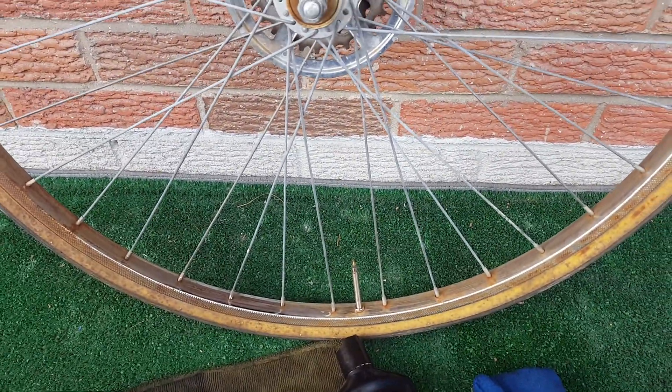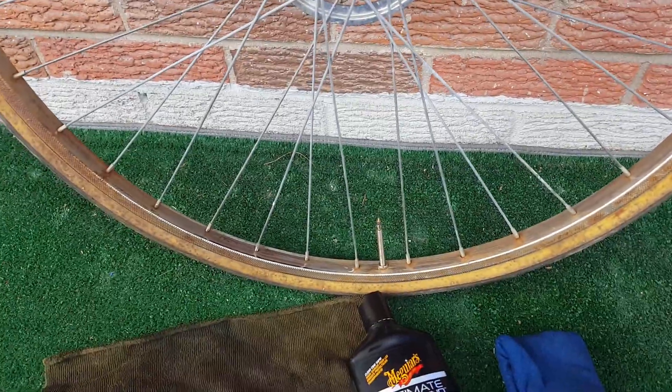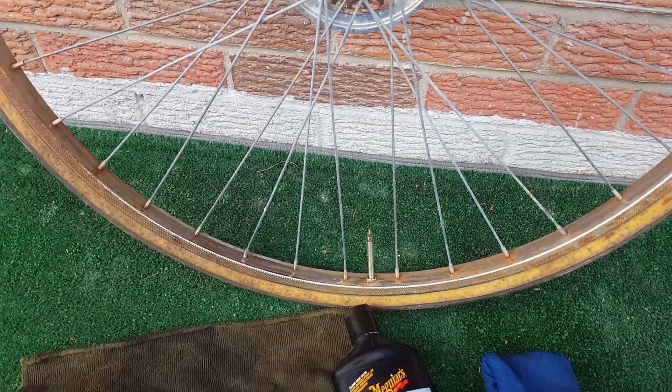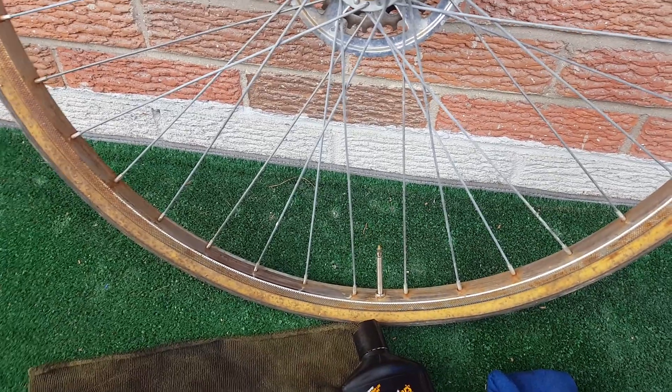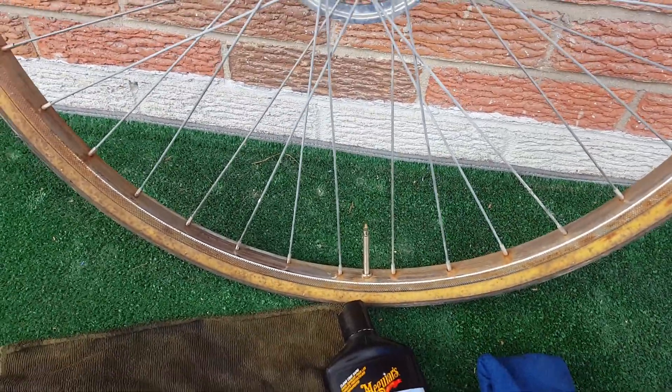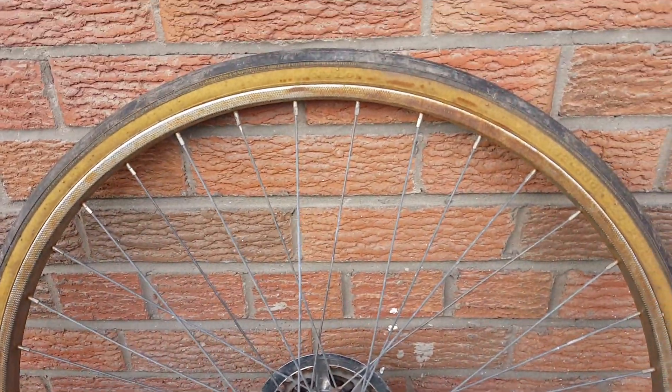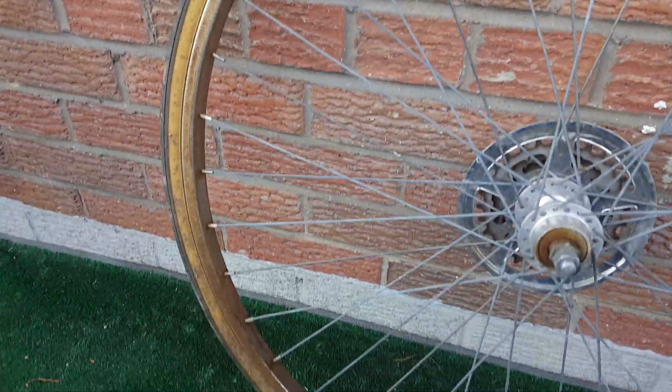Good morning YouTube, this is Yvonne from Yvonne's Bikes Fishing Channel. I'm going to show you how to remove the rust from this chrome rusty wheelset — you can see what I'm dealing with right here.